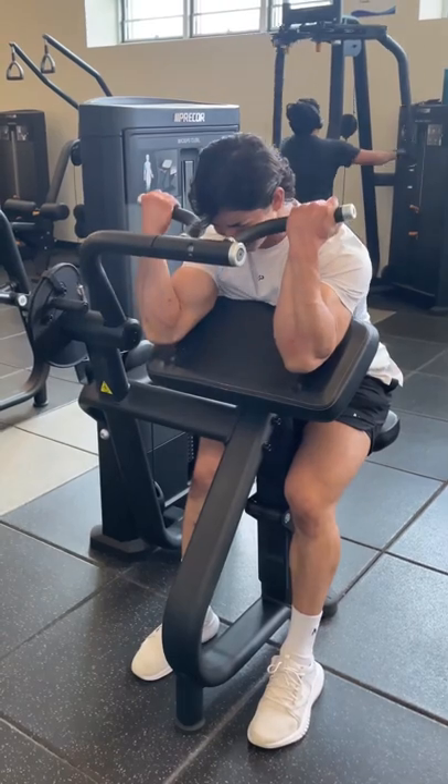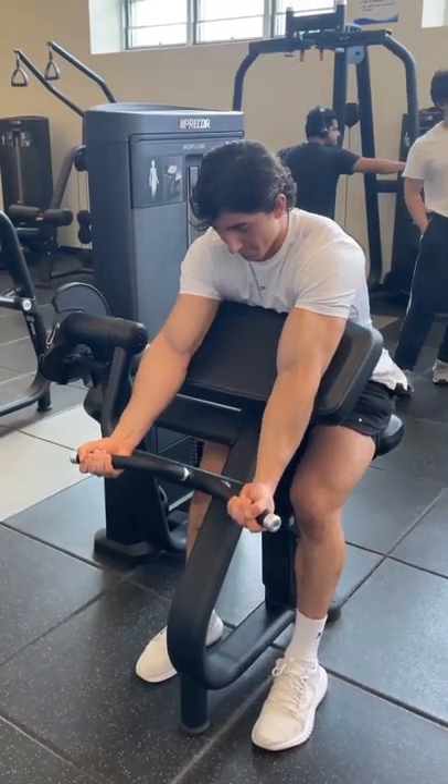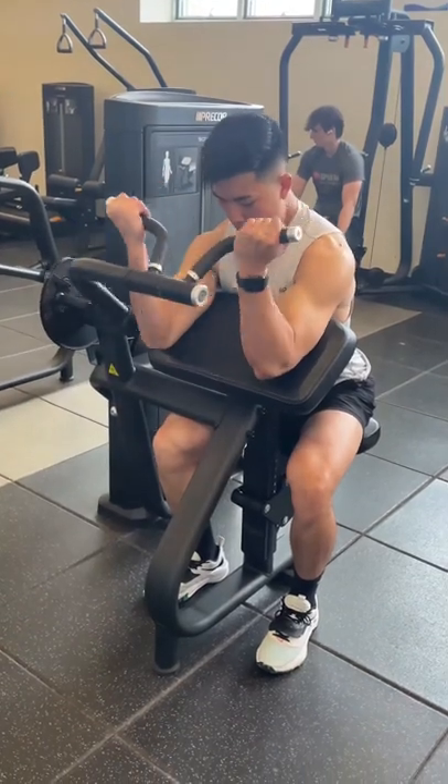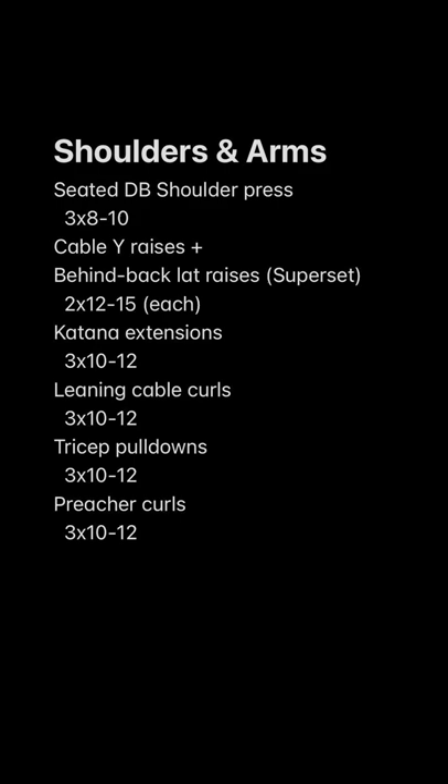And finally, some machine preacher curls for the shortened position of the bicep with a slow and controlled eccentric to finish off the workout. Andy looks like a fucking giant on this machine, which I think is really funny. But here is the full workout, feel free to play around with some of the sets and reps. Definitely give it a shot and let me know how it goes.